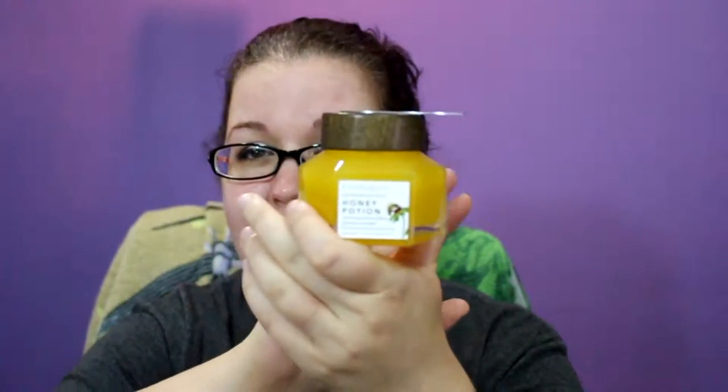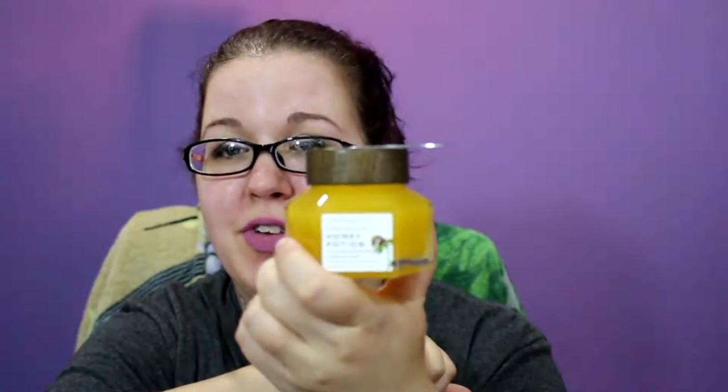So this is the Farmacy Honey Potion Renewing Antioxidant Hydration Mask. I was sent this to review, so I'll get that disclaimer out of the way.